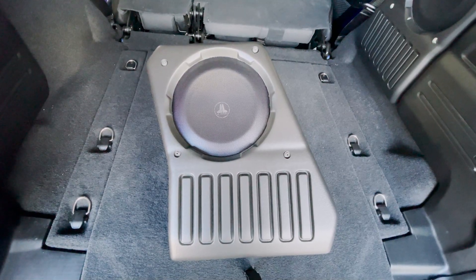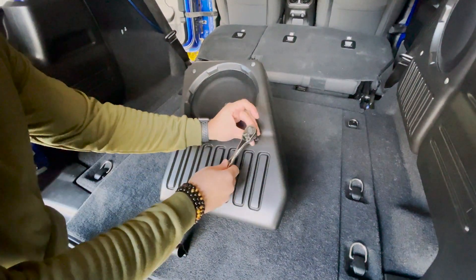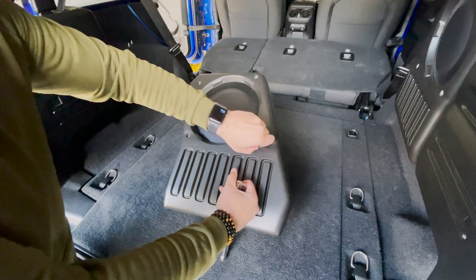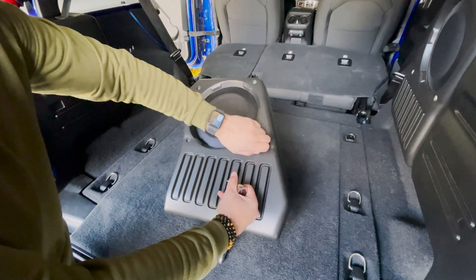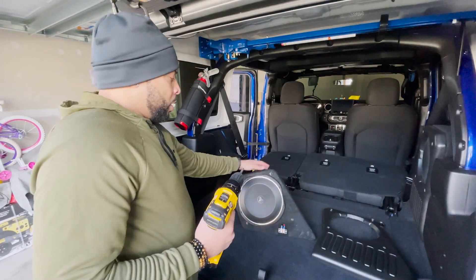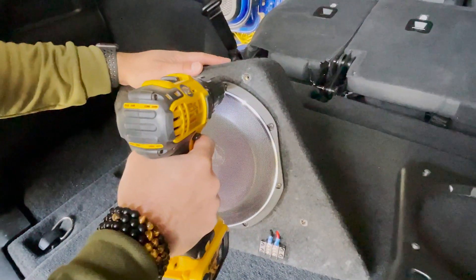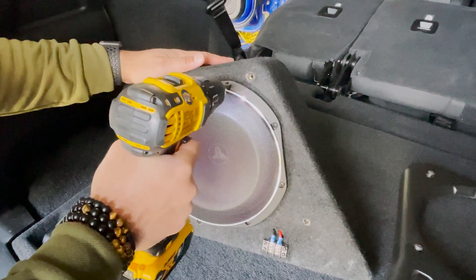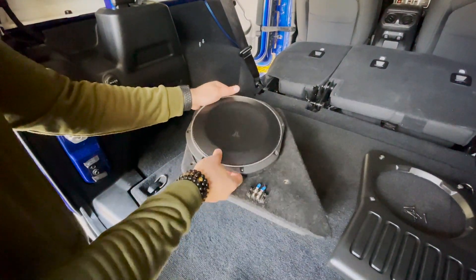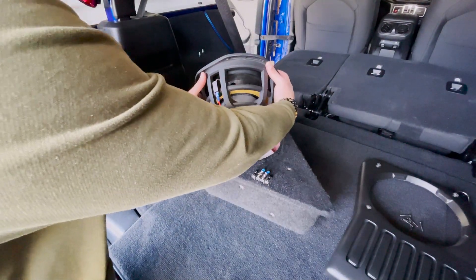We're getting close to the end now. The next step is to remove these four screws so we can mount the speaker. Then get your drill with the Phillips-head screwdriver bit and use it to remove the eight screws from the speaker so you can remove it from the enclosure. Then remove the two screws from the center.